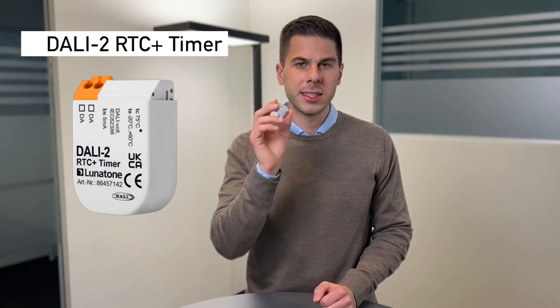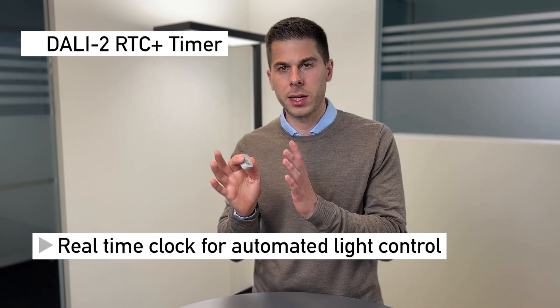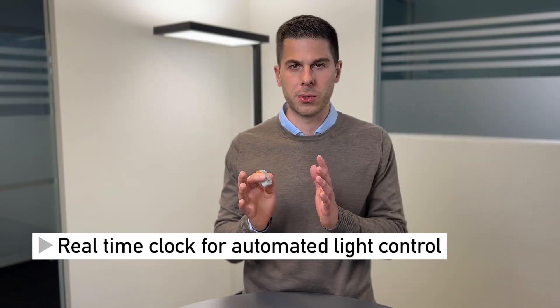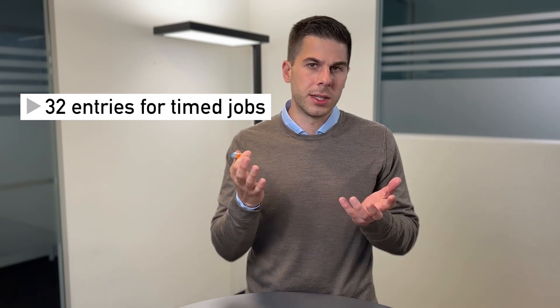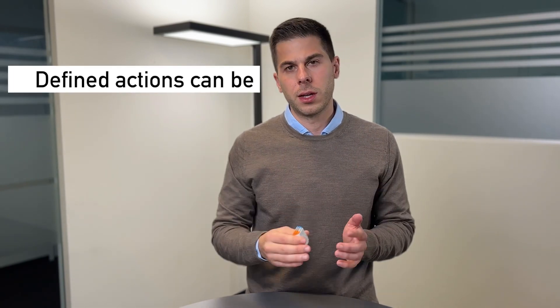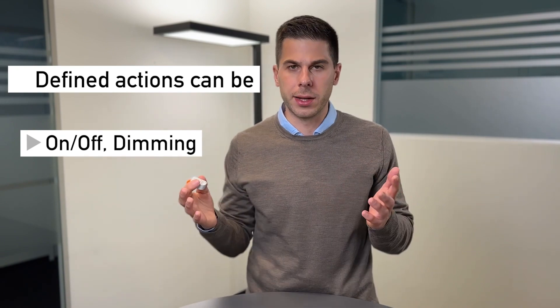This little device has an integrated real-time clock and is able to send out specific DALI commands at specific times or schedules. It can store up to 32 entries, and for instance one entry could be: turn off all the lights at six o'clock every Friday.